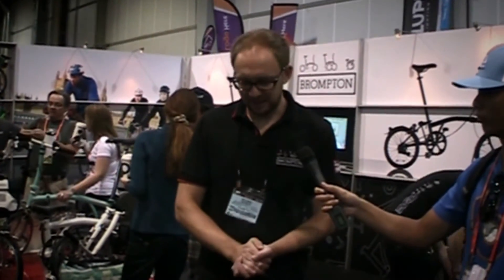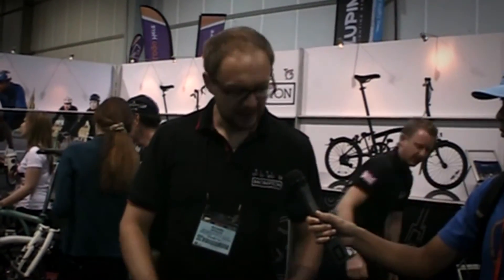Hi, I'm Richard from Brompton Bicycle. We hand-build our folding bike in London, England, and I'm just going to demonstrate the fold of the bike to you.